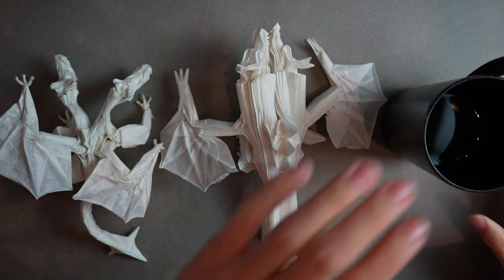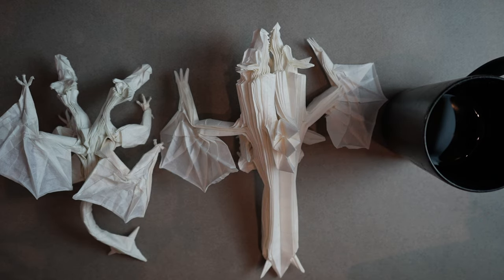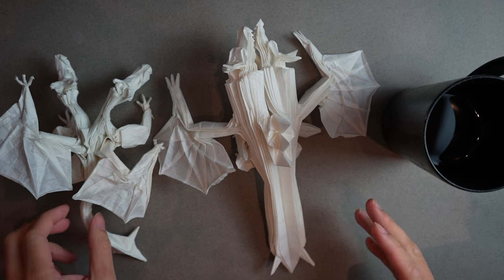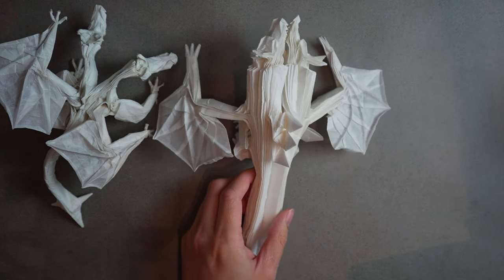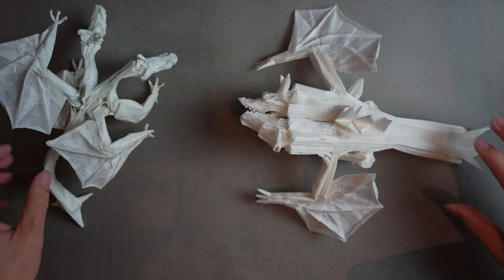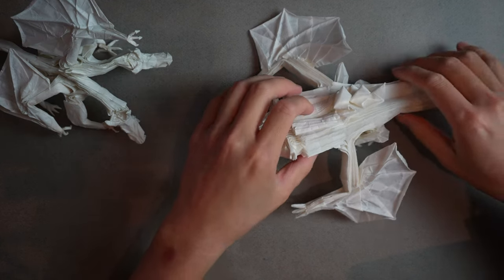We have our methyl cellulose ready as well as a regular paintbrush, and we're going to use this on our paper to really refine it. The last tool I recommend is a hair dryer or blow dryer — very cheap and accessible. Once you have your tools and methyl cellulose ready, we can begin shaping.